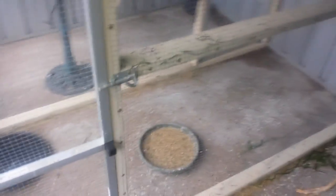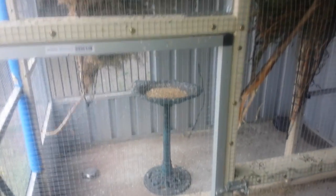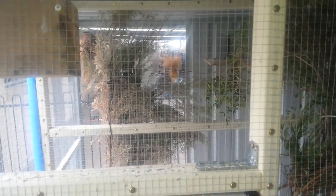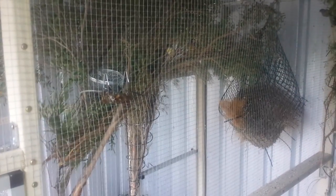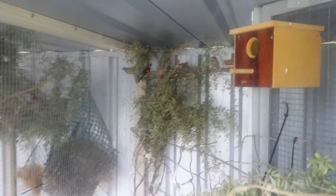Here we have the bigger aviary — about 2.6 meters deep by approximately 1.1 meters wide. In the furthest section where you can see the coconut wire, there's a trio of oriental green finches. In the next one with the little basket you can see a variety of finches: a painted finch and a few pairs of gouldians which are going to be moving soon. There's also a trio of yellow siskins that seem to be getting along well. At the moment I've also got my red zebra finch project going in here.